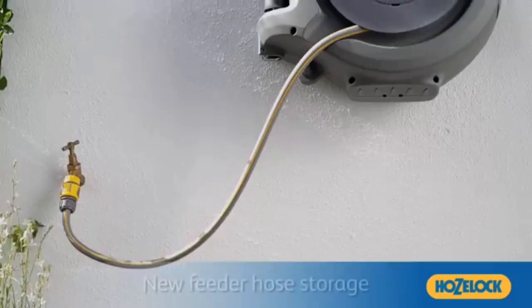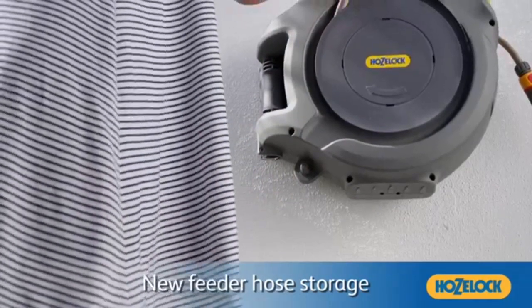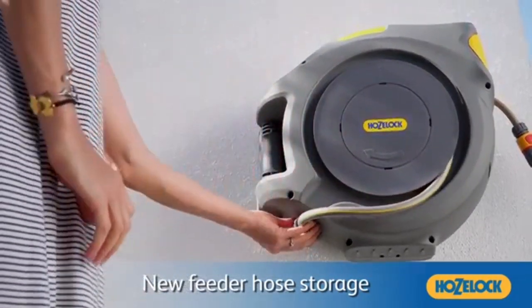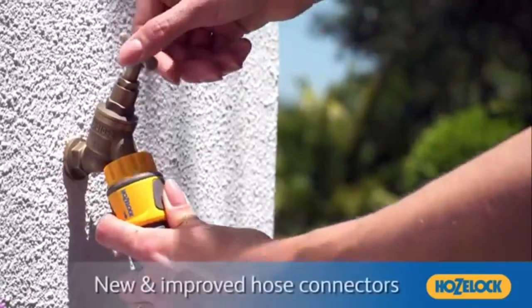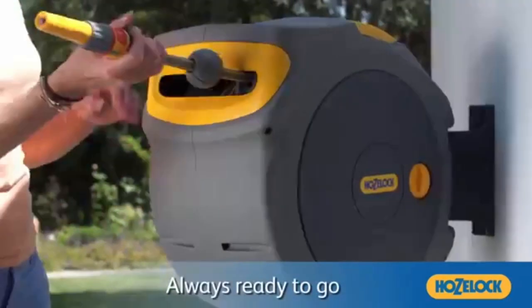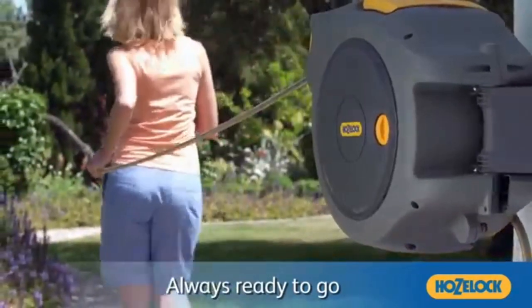The robust wall bracket allows the auto reel to pivot 180 degrees, allowing you to reach every part of your garden. Screws and wall plugs are provided and are suitable for brick, concrete and stone. The auto reel can easily be removed from the wall bracket, allowing the unit to be stored away during winter. The bracket also comes with an integrated padlock function, preventing the chance of theft.